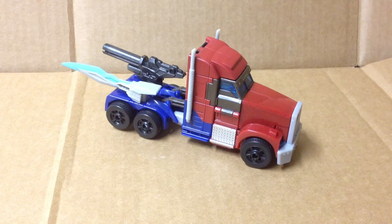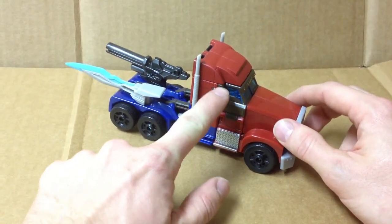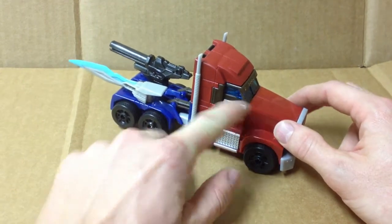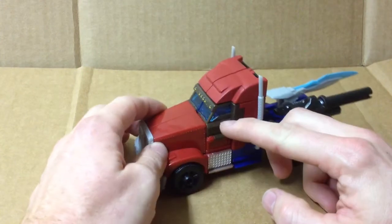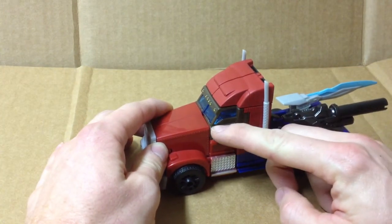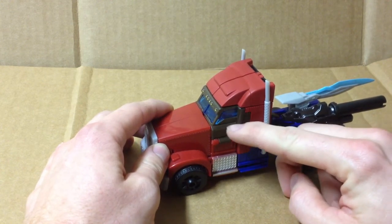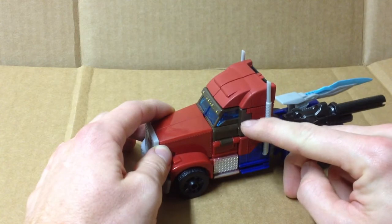I just got it transformed into vehicle mode for the first time, and I see that this release of the figure — basically a reissue — the area around the cab of the truck, around the windows and doors, is not painted. The plastic is brown. It's not even black or gray, it's brown. Kind of a dark brown.